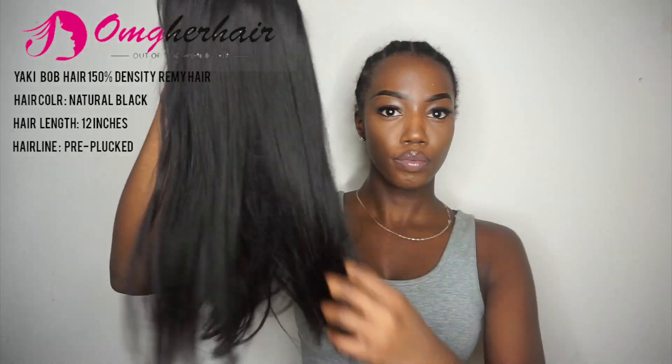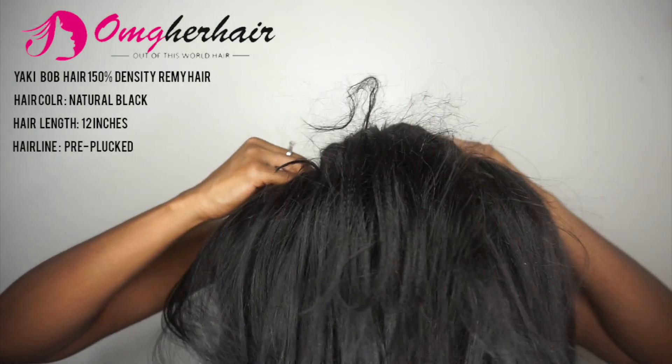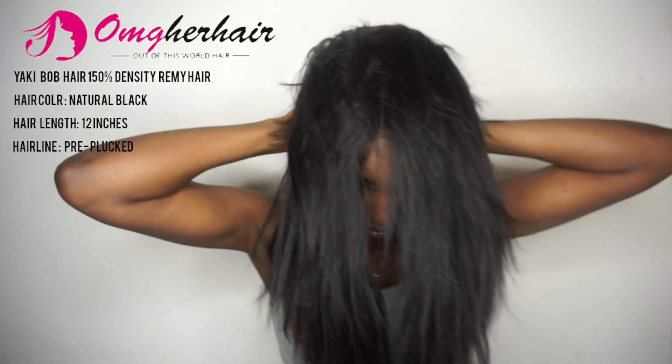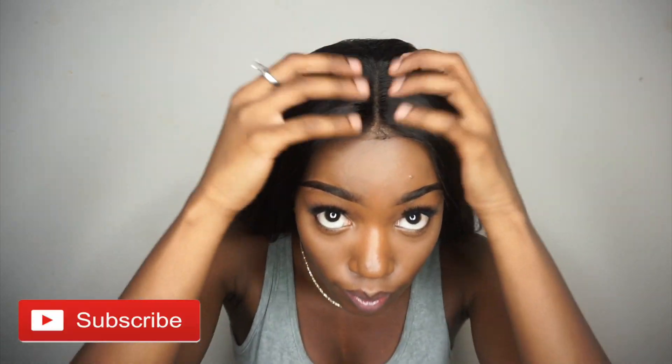I've said this before — I honestly don't seem to like a yaki texture at all — but something about yaki this time around this year, I am loving the texture, I am here for it. And especially this wig, this one is so amazing. You see how the lace just lays against my skin so flush?